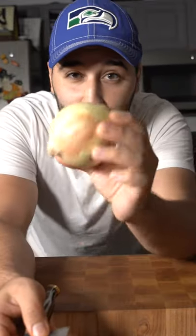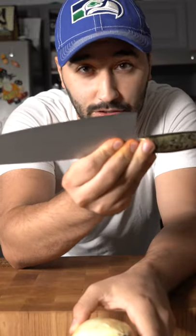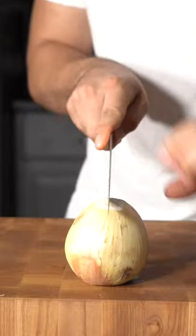A lot of people think it's the way you cut the onion that makes you cry, but in reality you just have to have a sharp knife. The sharper the knife, the less you cry. Down the center.